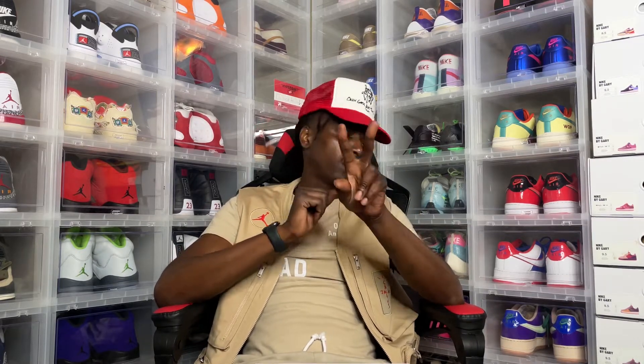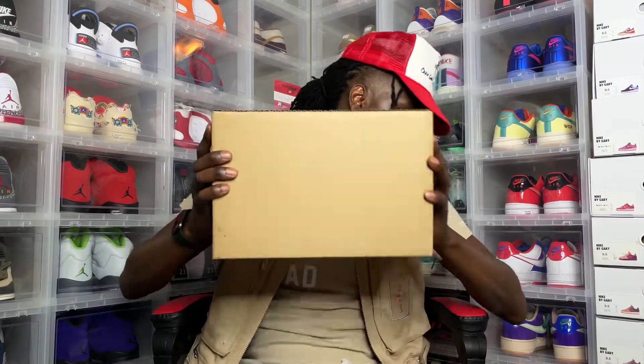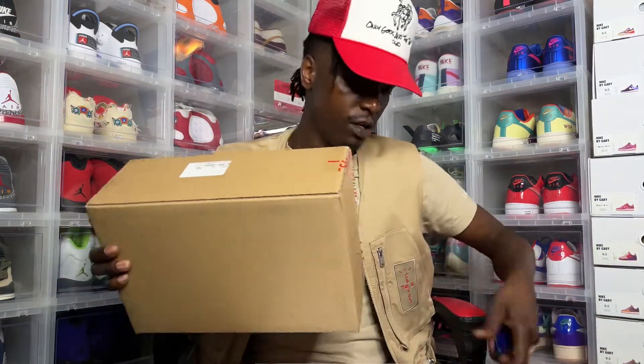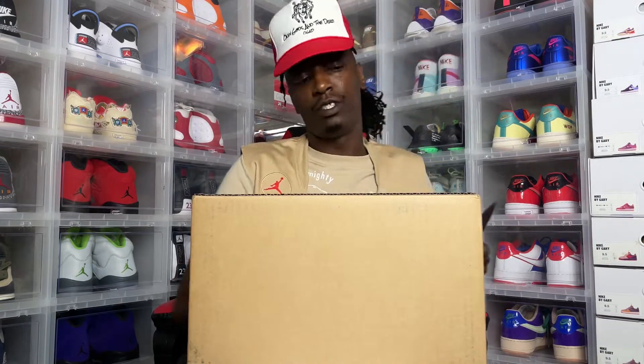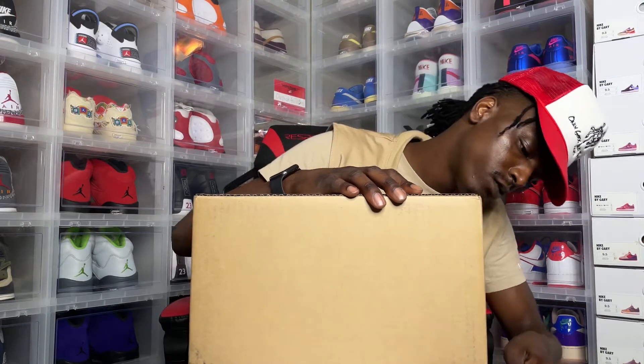We're on the way to a thousand subscribers — it seems like we should be there already. This is a cool place to hang out, so spread the word. Make sure you leave a like on this video, that helps the channel a lot, feeds the algorithm. Leave a comment and let me know your real true personal opinion about how you feel about this shoe. I just got a confirmation email that Nike is almost finished with my second pair, so that should be here soon. Without further ado, we're gonna get right into it. Loving when you see this box show up — I haven't even looked at this yet, I really wanted to share this with y'all on screen.